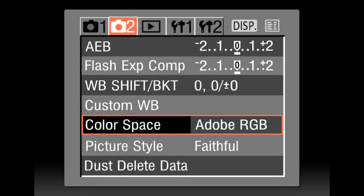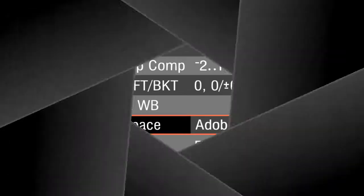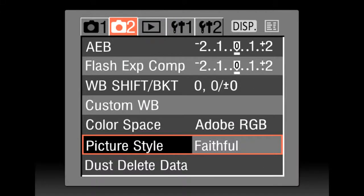Set your color space to Adobe RGB. Set your picture style to Faithful or Neutral.